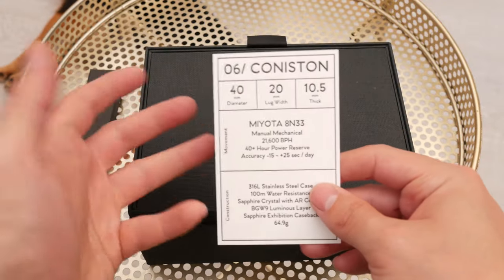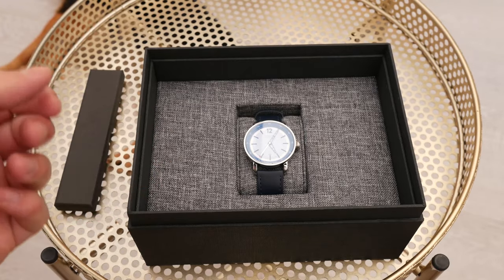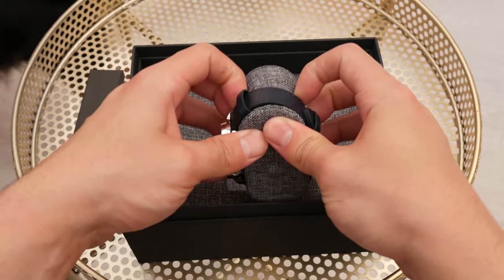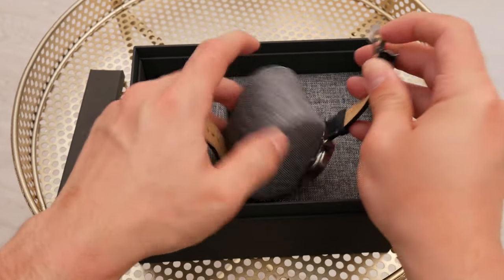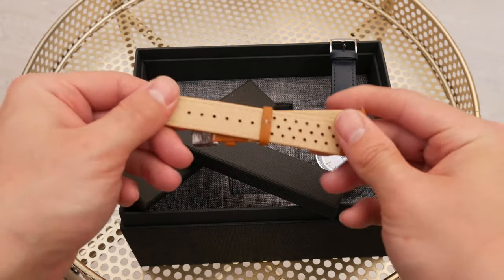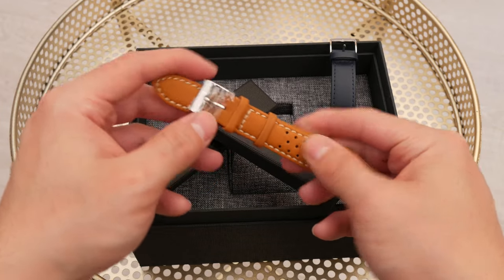It has a Miyota 8N33 movement. Once you get past this little presentation card, the presentation of the watch itself continues in a very impressive fashion, because once you remove this upper layer you have kind of a faux denim look. It's just such a nice way to showcase this watch for the first time you open it. It goes really well with the colour on this dial, which is blue, a celeste baby blue and white. That's why it annoys me when so many companies offering watches in this price range put no thought whatsoever into the presentation.